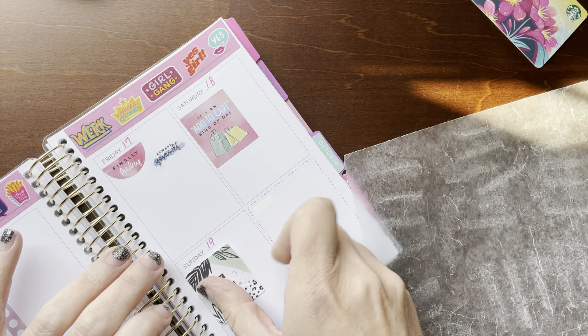And that is my mini Recollections Spiral Planner purse planner for the week of September 13th through the 19th.